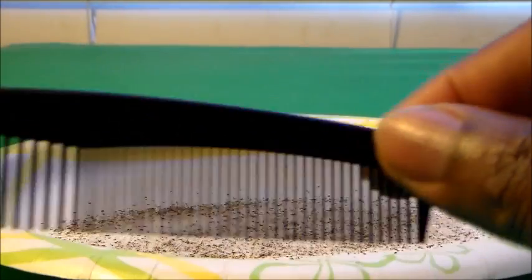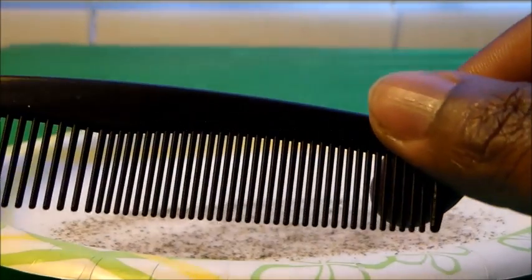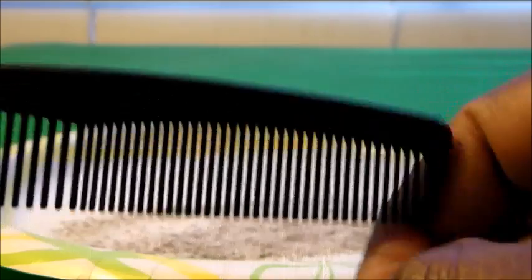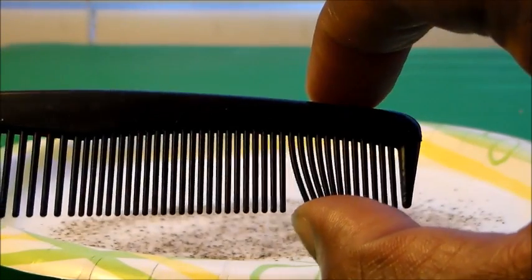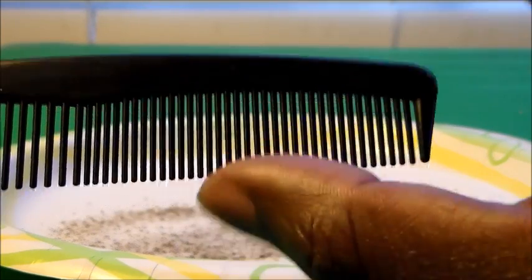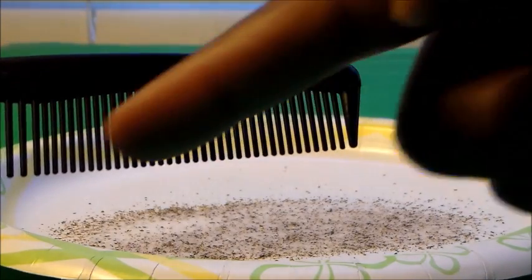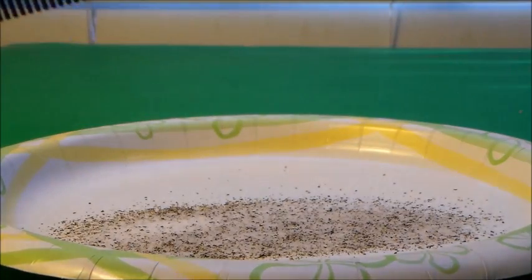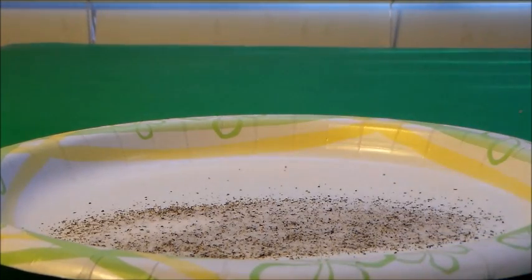Now I'm going to use the comb. You can either comb your hair with it, rub it on the carpet, or rub it on a shirt. What you're doing by rubbing it is actually charging the comb by friction. Because the comb becomes charged, it's going to be more negatively charged than the salt and pepper mixture, and when we move it over the mixture, an interesting thing is going to happen. Let's go ahead and charge the comb up.